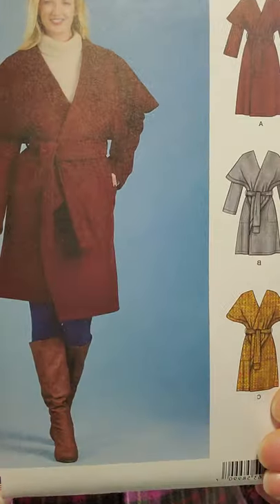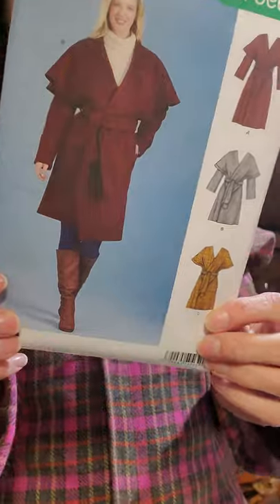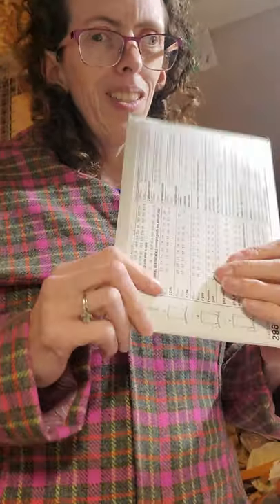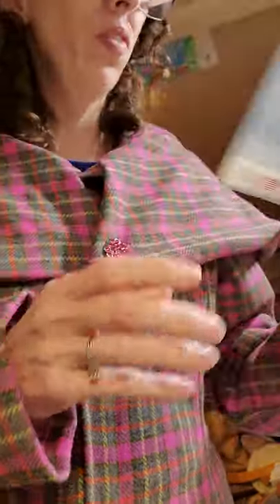Next one is S8990. It has these cool little details on the back. I don't know what view I would make — they basically look the same. View A is longer than View B; they're basically the same. So I would probably make View B because I don't need it extra long. So I thought that would be cute. Look how cute that is.